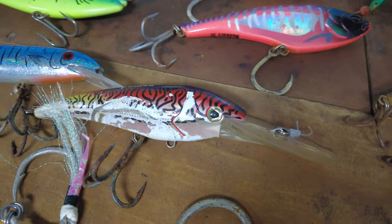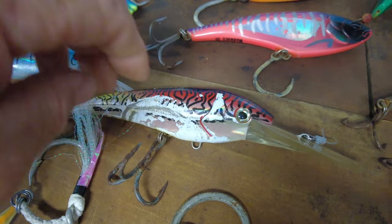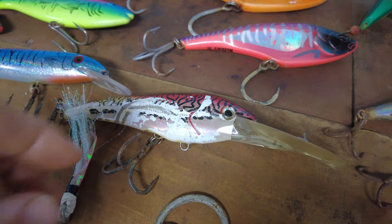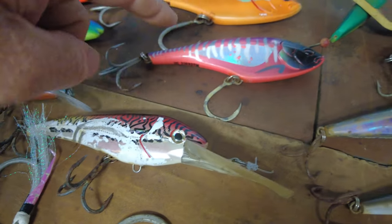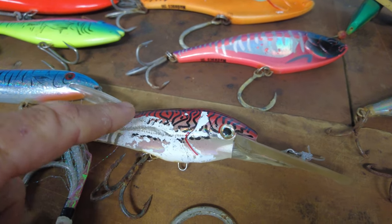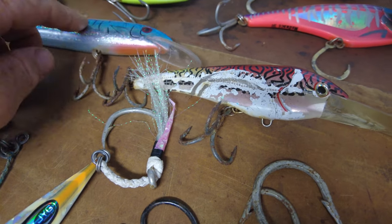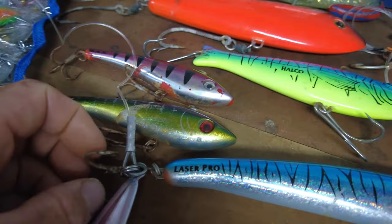People have been getting bluefin on the DTX Minnow — you'd probably want the bigger size, but the 140 wouldn't surprise me either. That can also be cast, but typically it's used for trolling. The Mad Max is all trolling; I haven't heard of anyone casting that. The Halco Laser Pro can be cast or trolled.